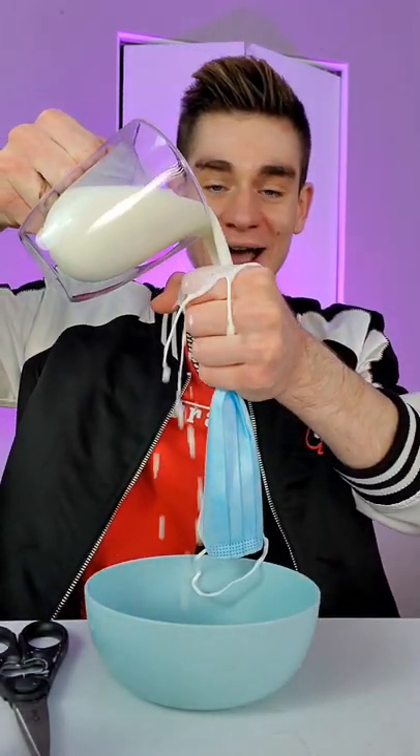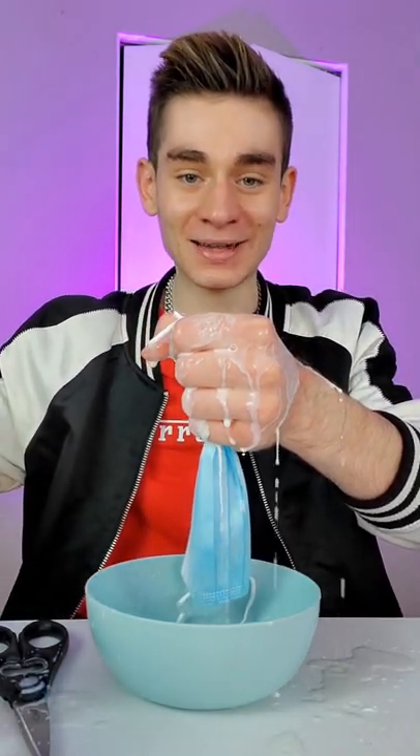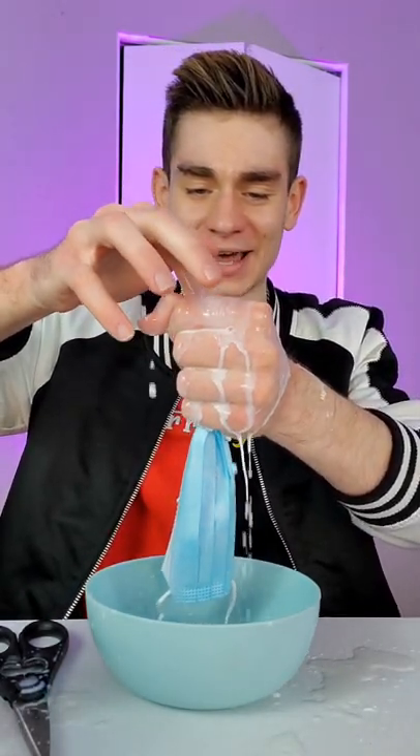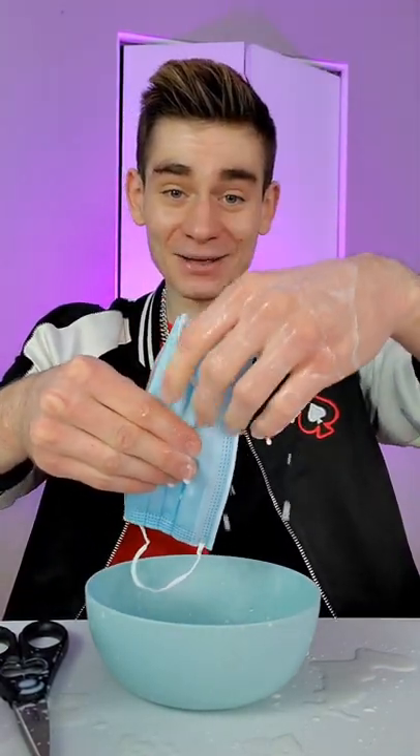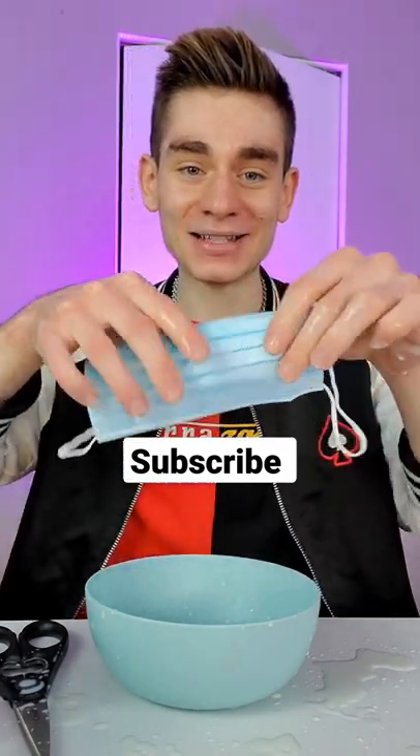The next step is to take some milk, you're gonna take the milk and pour it inside your hand like this. It's very important, and finally when you tuck everything together like that and just put it all together, you can actually get that mask to fix itself just like that. Now isn't that crazy!